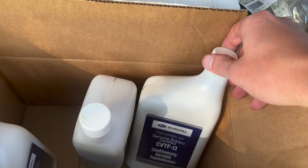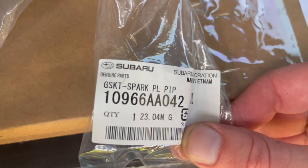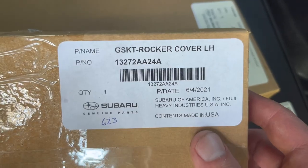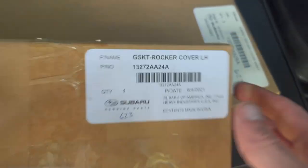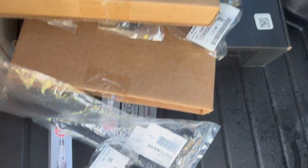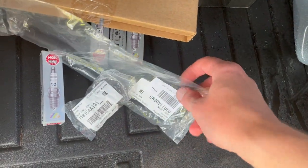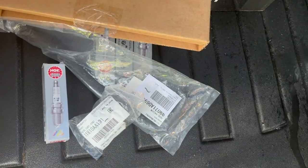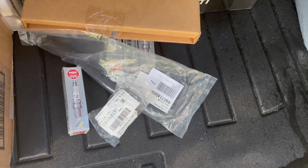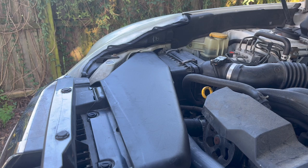That's for another video, so I have four original spark plugs, four spark plug tube seals, obviously original left side valve cover gasket and right side valve cover gasket. Some of these items are purchased on Amazon, some from the Subaru dealership — it depends what you get; some are cheaper at the dealership, some cheaper on Amazon. I'll leave an Amazon affiliate link at the bottom of this video. I'm going to start from the passenger side just because this side is easier and has better access.